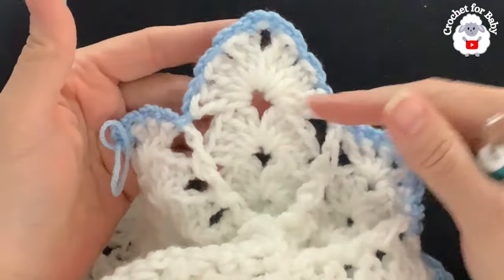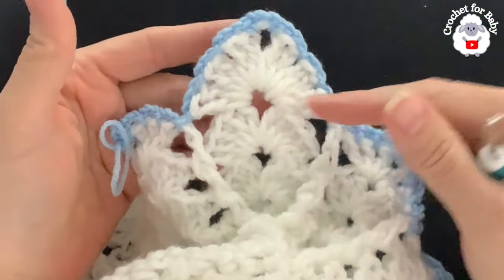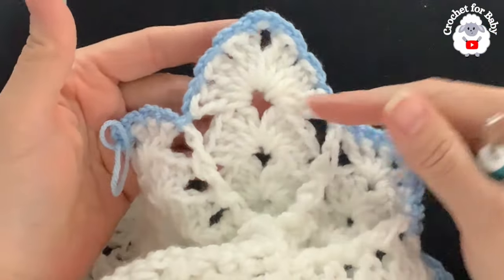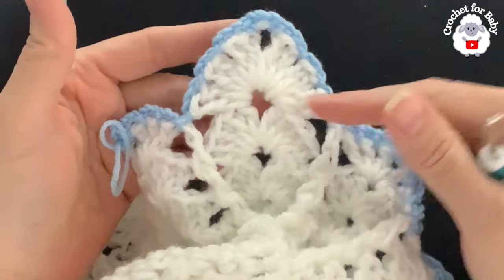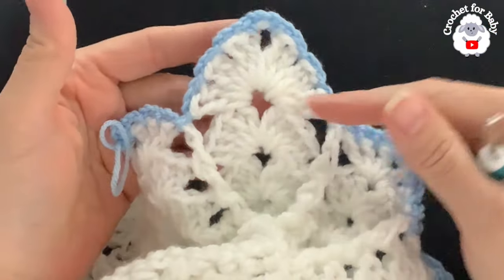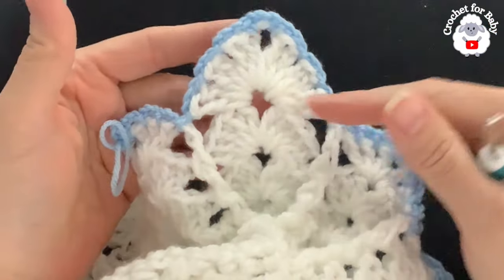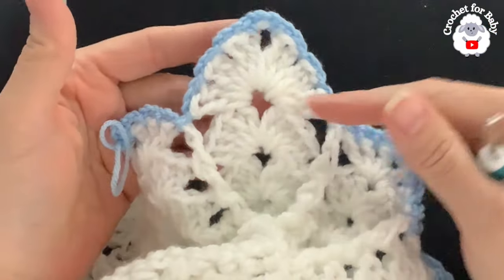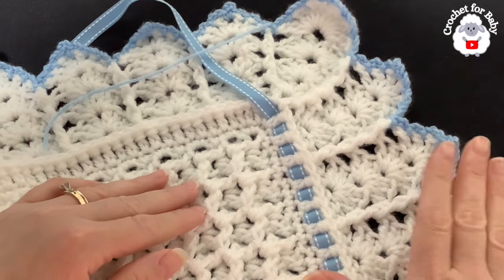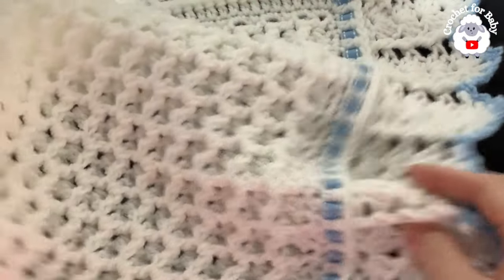The border is all done. Without the border the blanket measures 37 inches long by 40 inches wide. With the border, add about 4.5 inches on each edge, giving a finished measurement of approximately 41.5 inches long by 44.5 inches wide. Total yarn used: about 840 grams (1800 yards) in white and about 23 grams in blue.